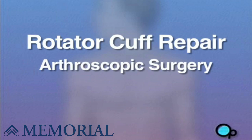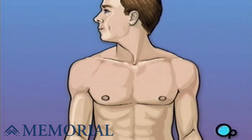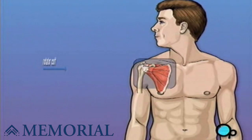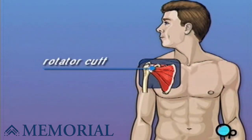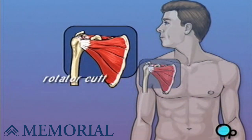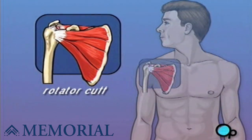Your doctor has recommended that you have surgery to repair a torn rotator cuff, but what does that actually mean? Rotator cuff is the term given to describe a group of four tendons that work together to support and stabilize the shoulder joint.